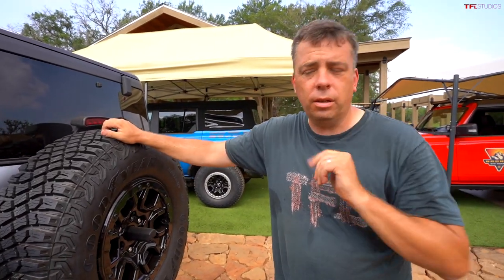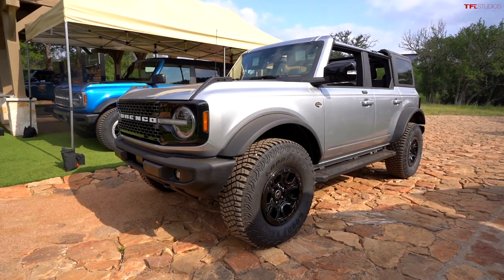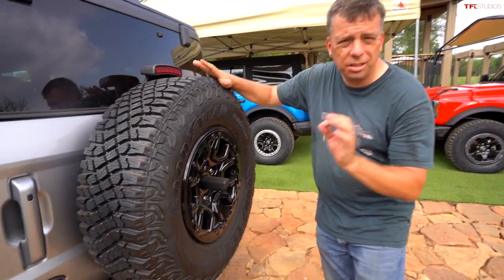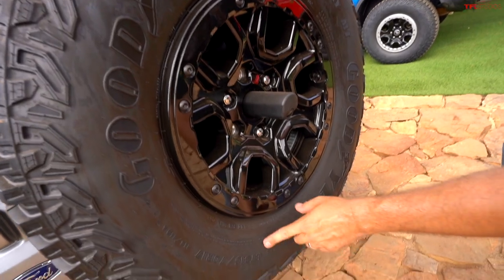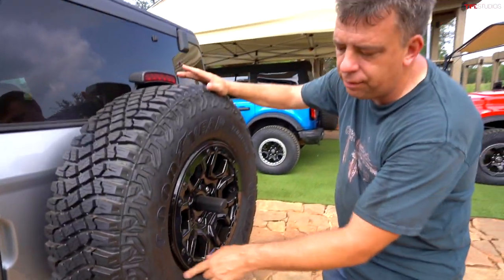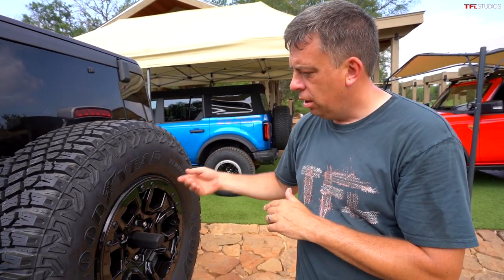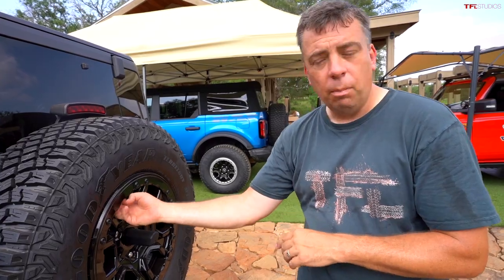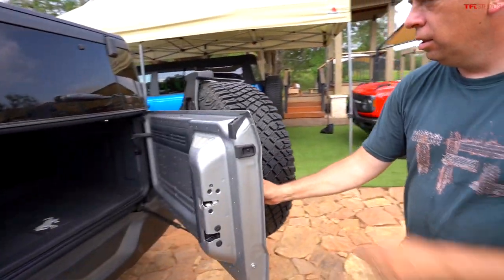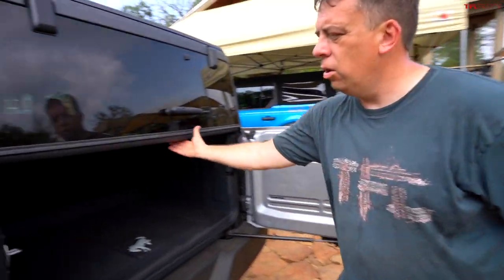Before getting to cargo space, it's worth noting this Bronco comes with a 35-inch tall tire from the factory — actually about 34.4 inches, an LT 315/70R17 on a 17-inch wheel. This is the Wildtrak model, which is why it has a blacked-out wheel with a bead lock. The door supports the tire's weight, which is important since it's quite heavy, and the hardtop strut makes it very easy to open.